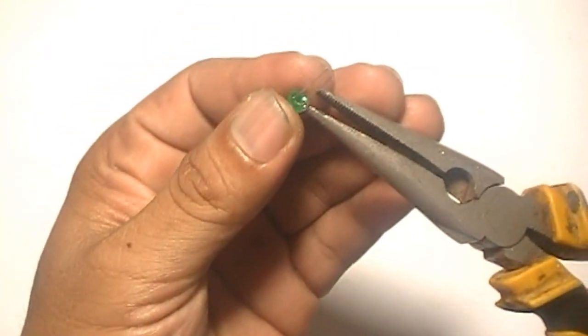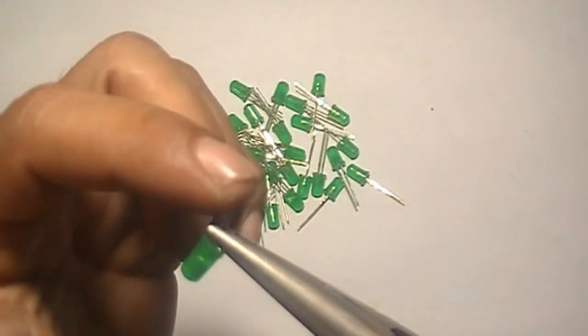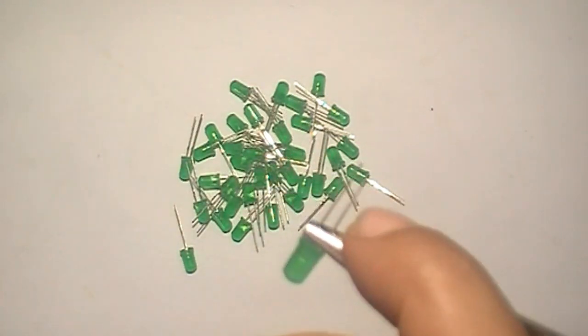Bend all LED pins like this — anode and cathode.